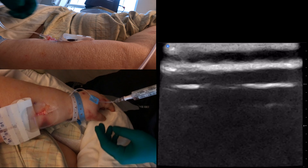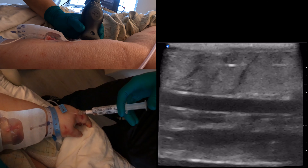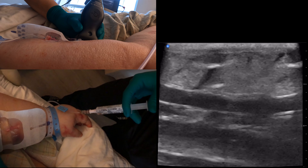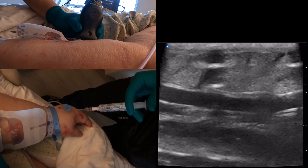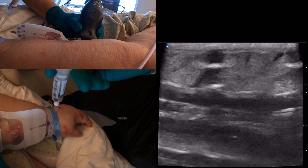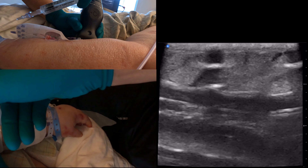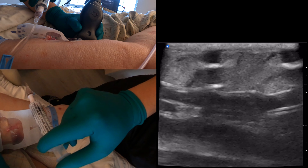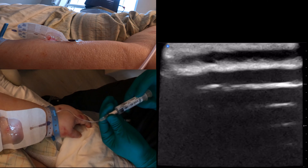We've got blood return and now we've got flush — let's see if we can assess the flush. There it is right there, not up against the valve. Look at how much turbulence we're creating just from that little bit of gentle flush. That's all we're doing. Look at how much turbulence we're creating — so you want to be careful about how hard you flush.